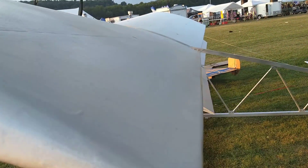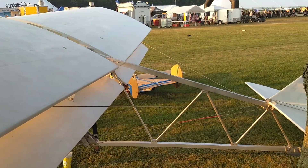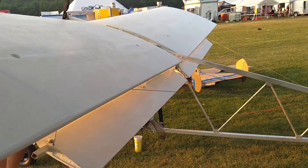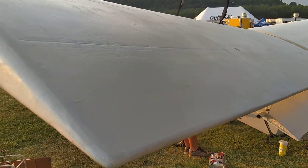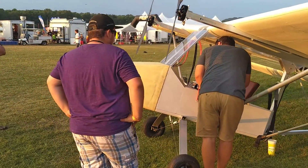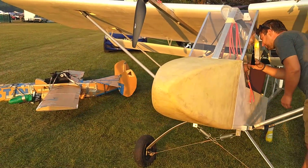The fuselage is aluminum, and it's made out of Home Depot insulation foam. He wire-cut the nose cone and then glassed it.